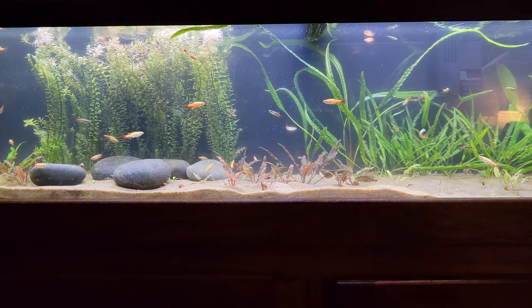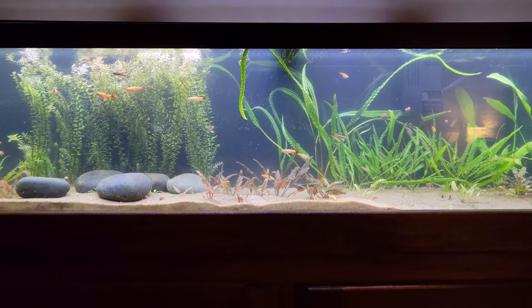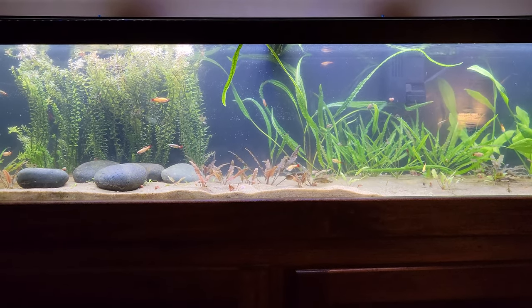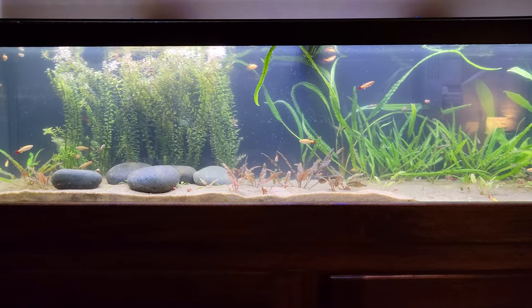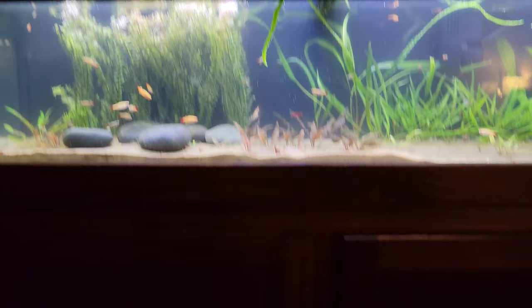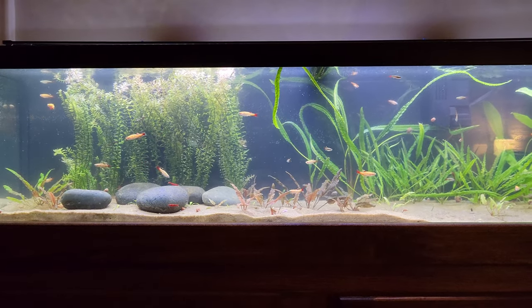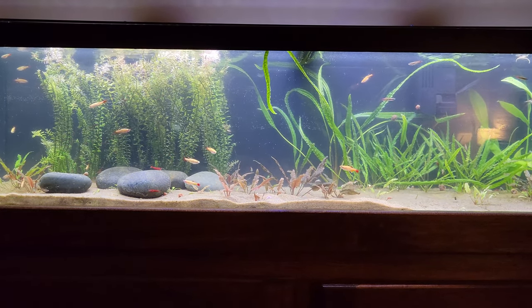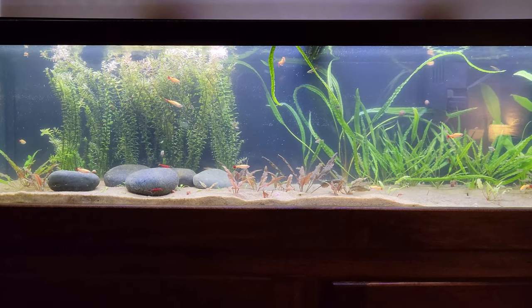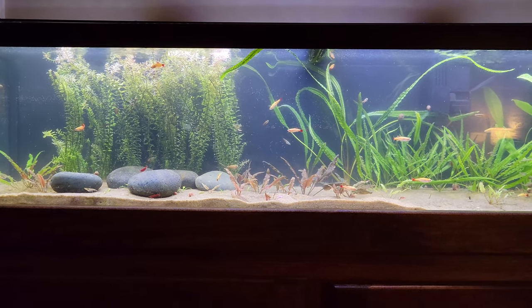Speaking of which, I'm debating purchasing a new tank — I know I've mentioned this many times. I can't do anything right now because my finances are kind of screwed up, but I'm researching what tank size would be good for me. Cost is everything. I've been looking for a stand for a 75-gallon tank. There was one on marketplace that looked really nice, but they're about three hours away, so that's not going to work.